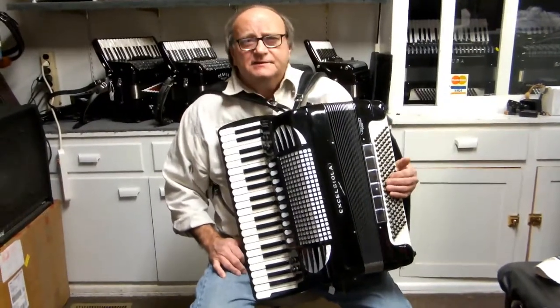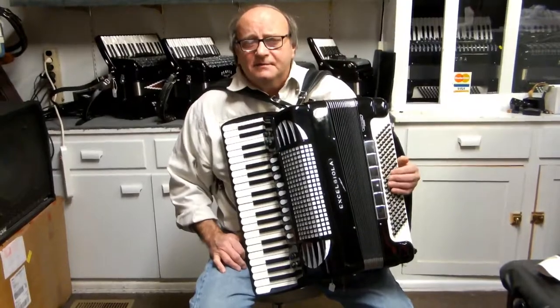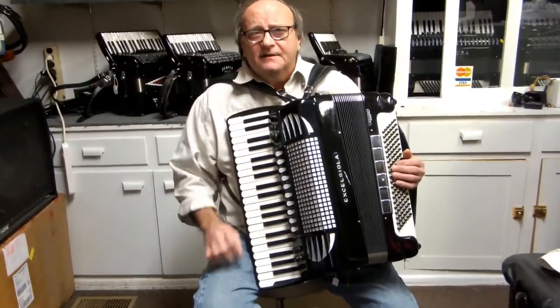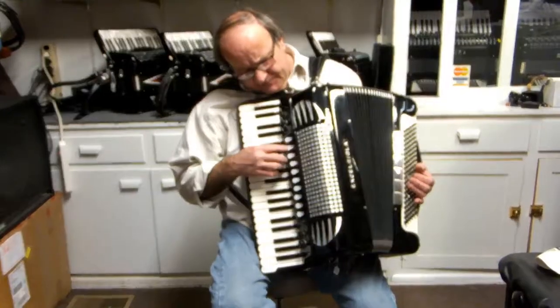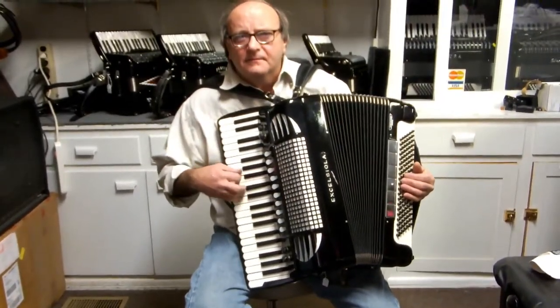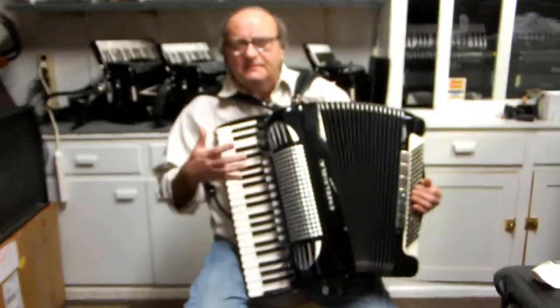Here I have an Excelsior built accordion. It's three-five reeds — three reeds on the right. It has a double low reed, a double bassoon reed, and a clarinet reed. The single bassoon reed is just like any other accordion.